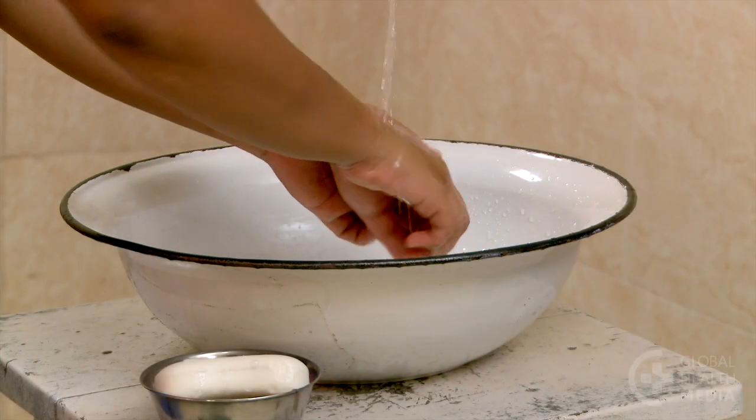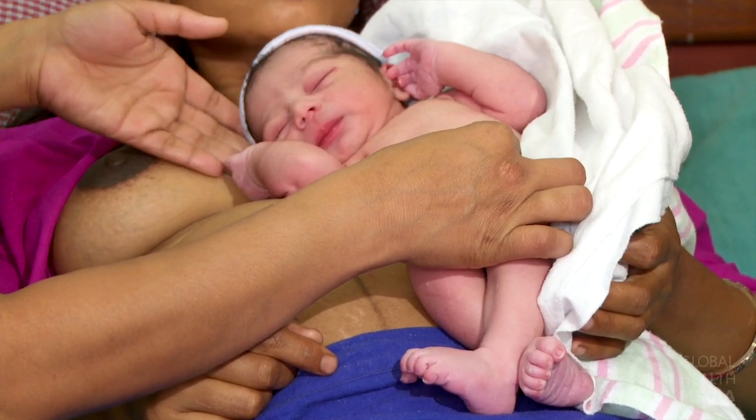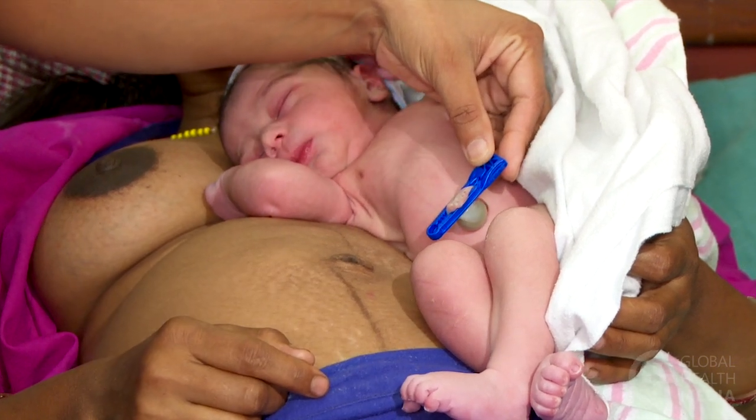Wash your hands with soap and water. Expose the cord stump while keeping the baby warm, skin to skin on the mother.